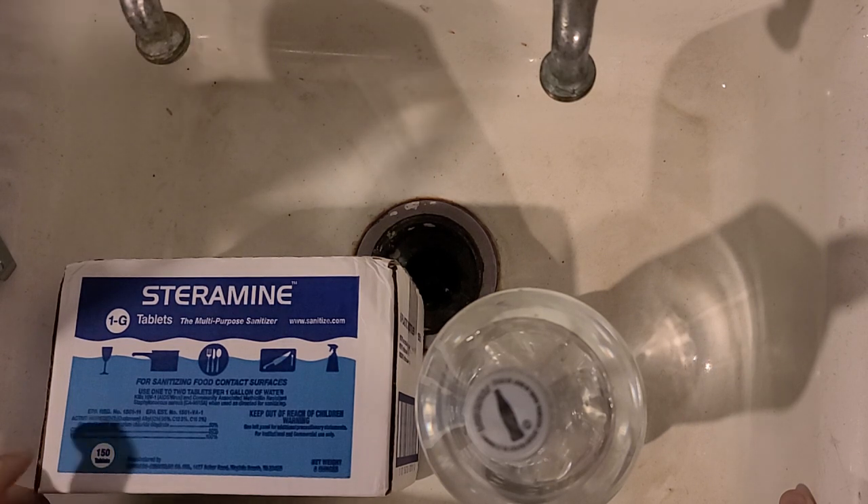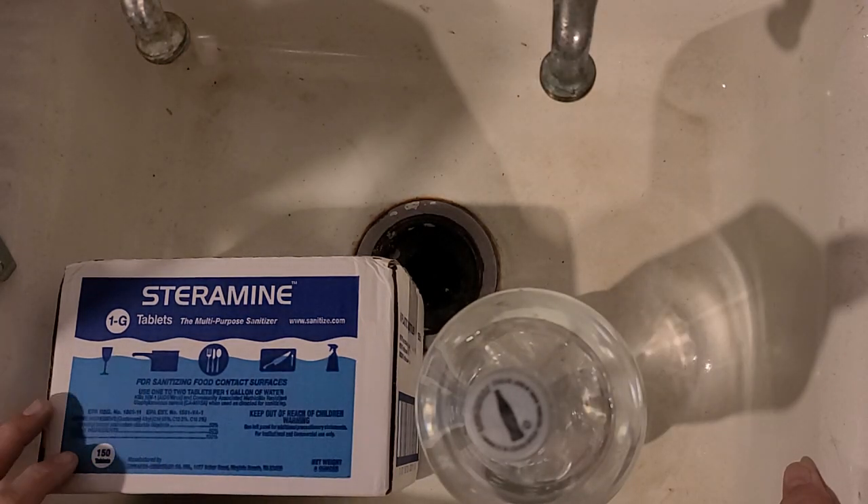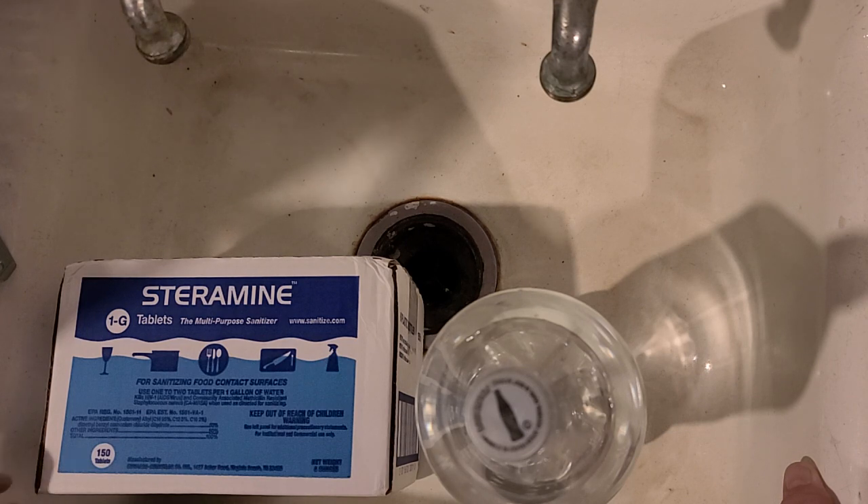It's quat — quaternary ammonium chloride solution. It's really good, rated for all kinds of things. You should do your own Google research. It sterilizes porous surfaces like boxes and things like that. It's great for that.